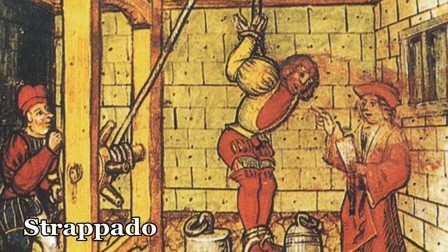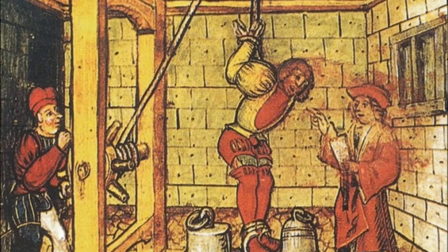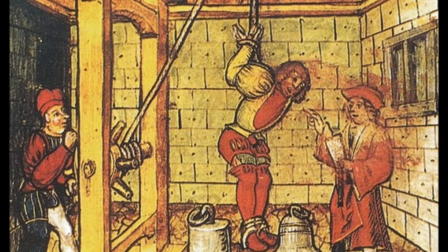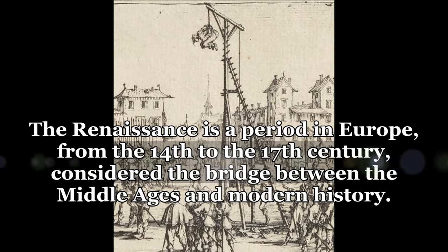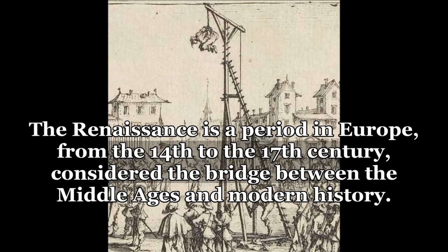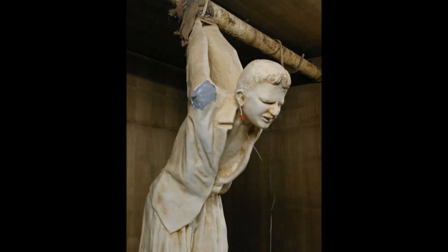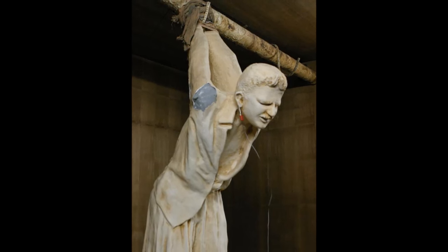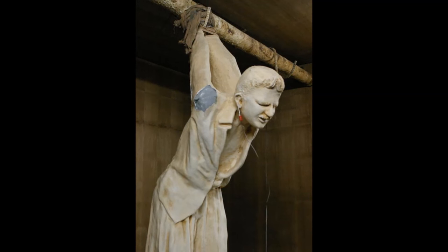This form of torture was used heavily during the Renaissance, but it seems to have experienced a resurgence during the last century. A prisoner is hung by their arms, which are fastened behind their head, causing the arms to be slowly wrenched from the shoulder sockets by the weight of the body. When the prisoner finally becomes so tired they cannot hold themselves upright, their bodies fall forward and their breathing is impaired. One of the last known cases of the United States using this form of torture was in 2003.